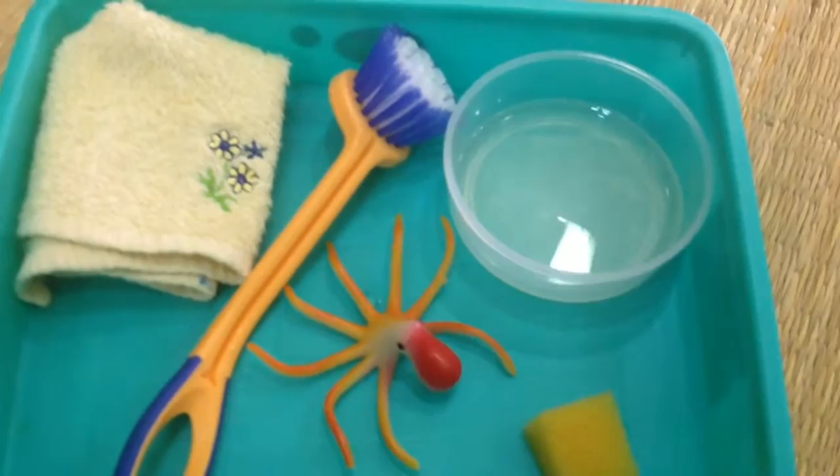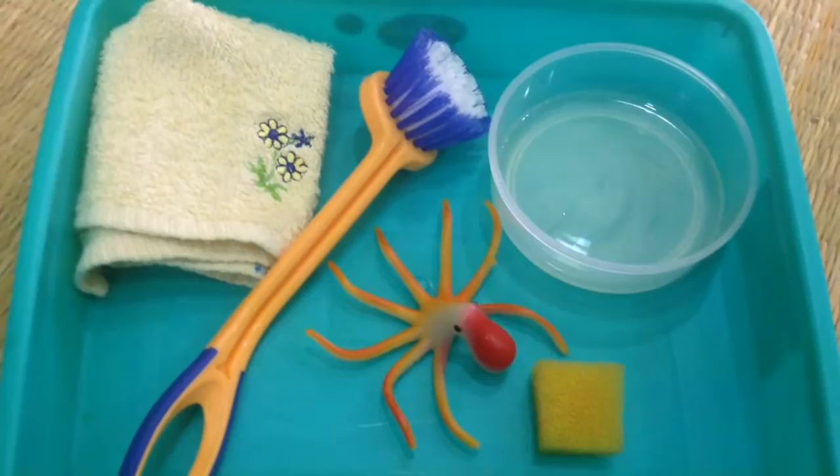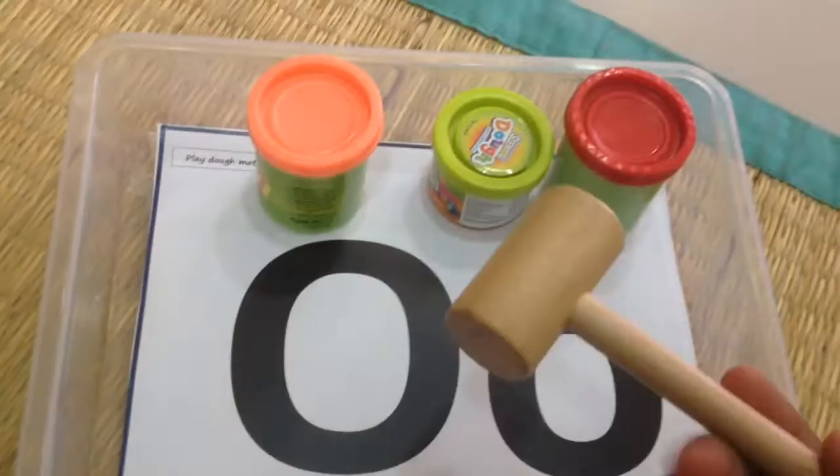Down below we have an octopus scrubbing work. He absolutely loves such activities — he can just scrub and wash any object he finds in the house. I have a few tools here: some soapy water and a cloth to dry the octopus, so just a fun practical life activity. After that we have our dot marker printable work and some clay work. This time along with clay I've included a pounder so he can use it to pound the clay onto the uppercase and lowercase letters.